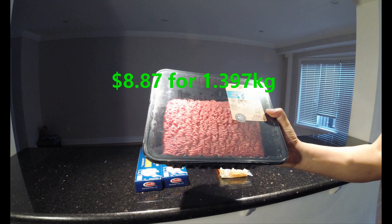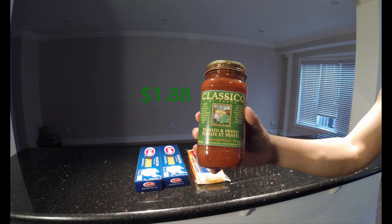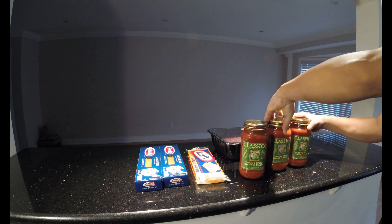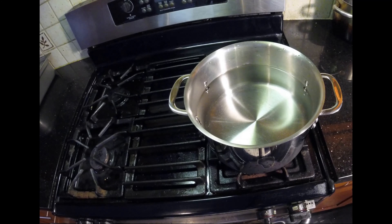Next we got some cheese which I'll be shredding to put on top of the spaghetti. We also got some ground beef, which I got on sale at Walmart. We got some classical sauce — I bought a total of three, and I'll be using all three. Last but not least, we got our taco sauce, which I'll only be using one of.